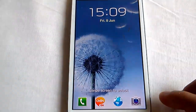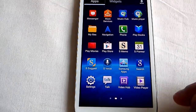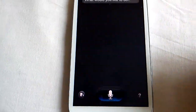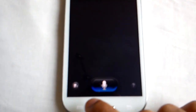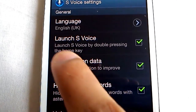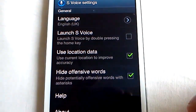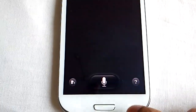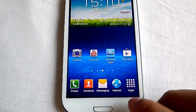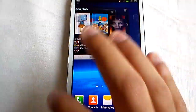I'm just gonna share the fix with you all. What you need to do is open up apps, open up S Voice. Once you've opened it up, go into settings, and where it says 'Launch S Voice', untick it. Press back and that's it — your phone should not lag anymore when using the home button, and it should also speed up your phone a little bit as well.